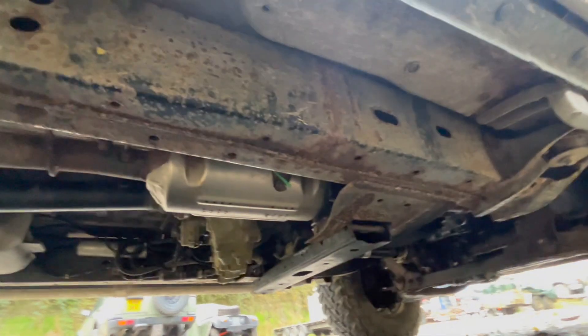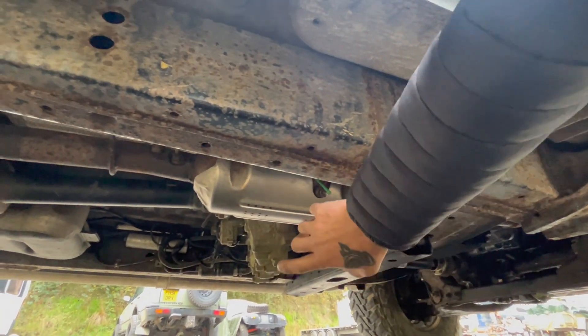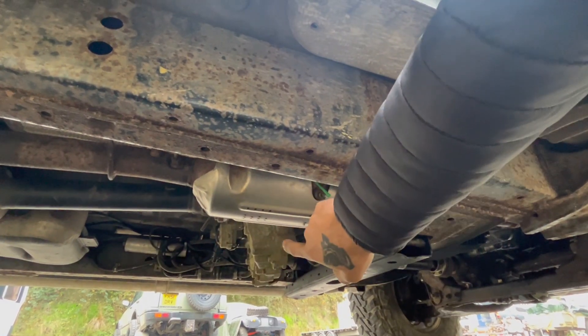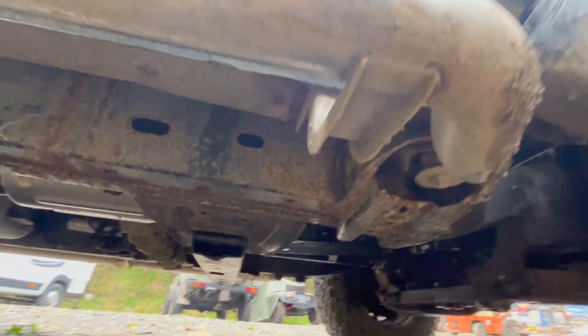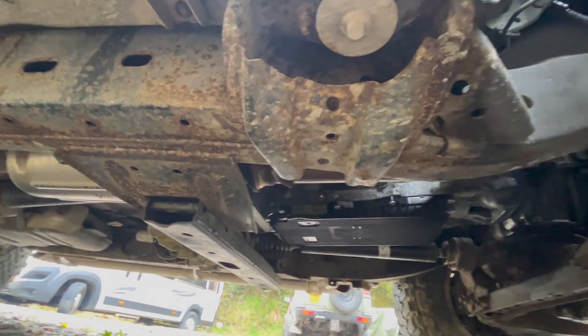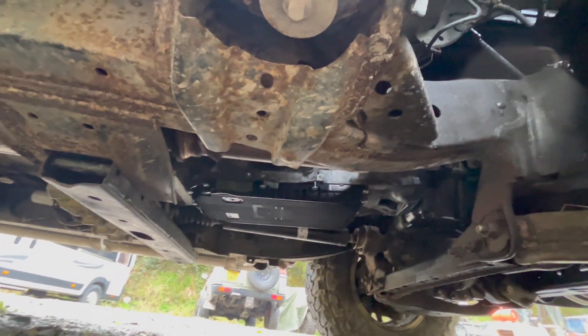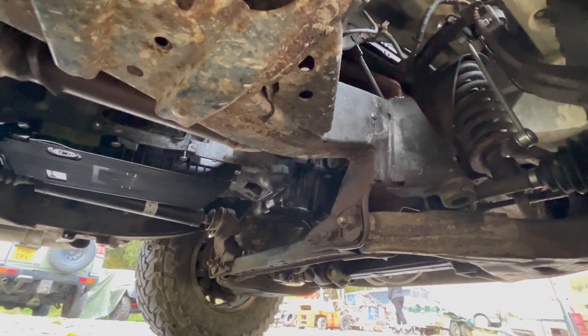Underneath, this is the original cross member — all of which is the same. The mounts are the same, the transfer box is the same, all the prop shafts are the same. Right in front of it, via an adapter which you can just about see, is the BMW 8HP, and then that connects to the M57N2 engine.